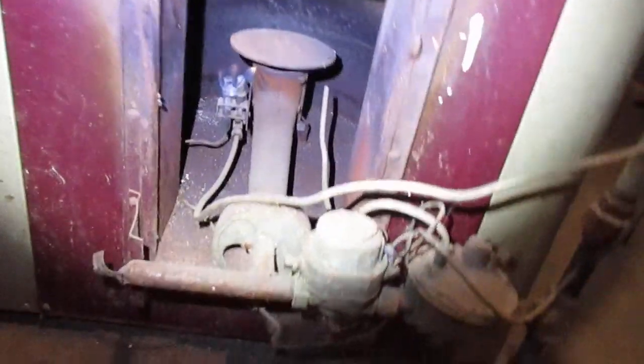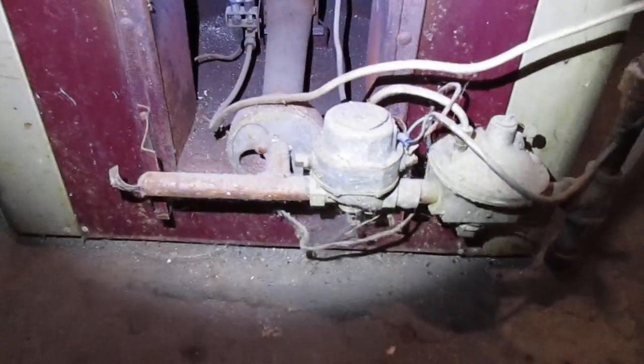If you know anything about these old furnaces, please let me know. Thank you.